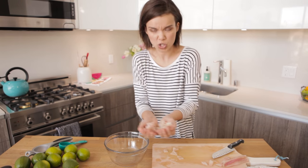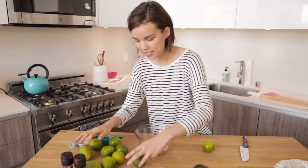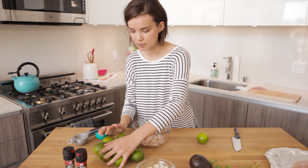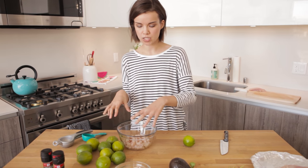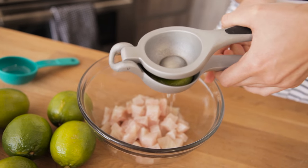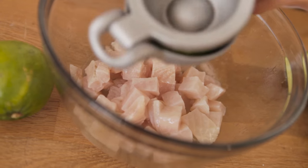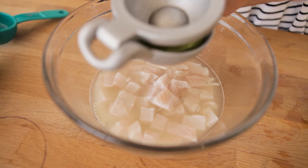This is really good for about two people as a little appetizer or snack, or it could also be for one, because I would totally eat this by myself. Now I have all these limes here. I don't know exactly how much I'm going to use, because you basically need enough lime juice to completely cover your fish. I have a nifty contraption here that helps get all of the citrus juice out and also catches any seeds.